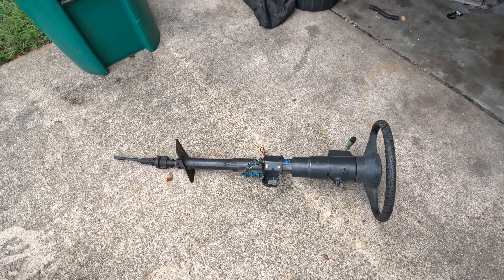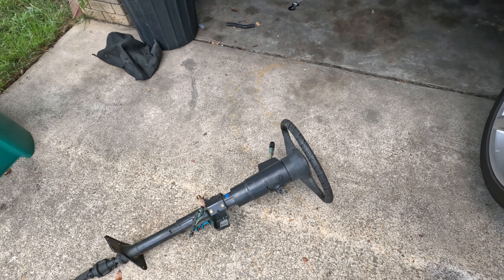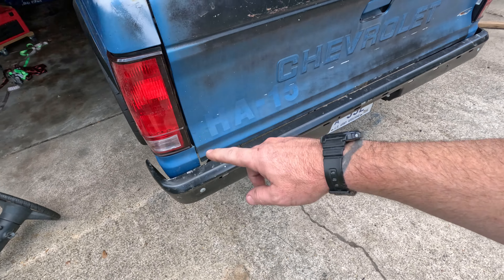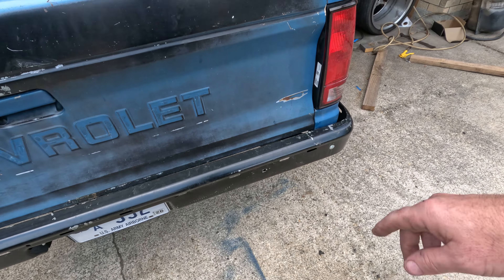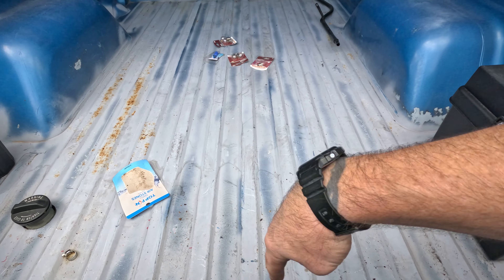Not saving me any time or money for sure because I had to buy that column and now I've got to spend more time on it. Finally got the tail lights put back in, bumper's done, lights wired, battery is in, and the gas tank is in.